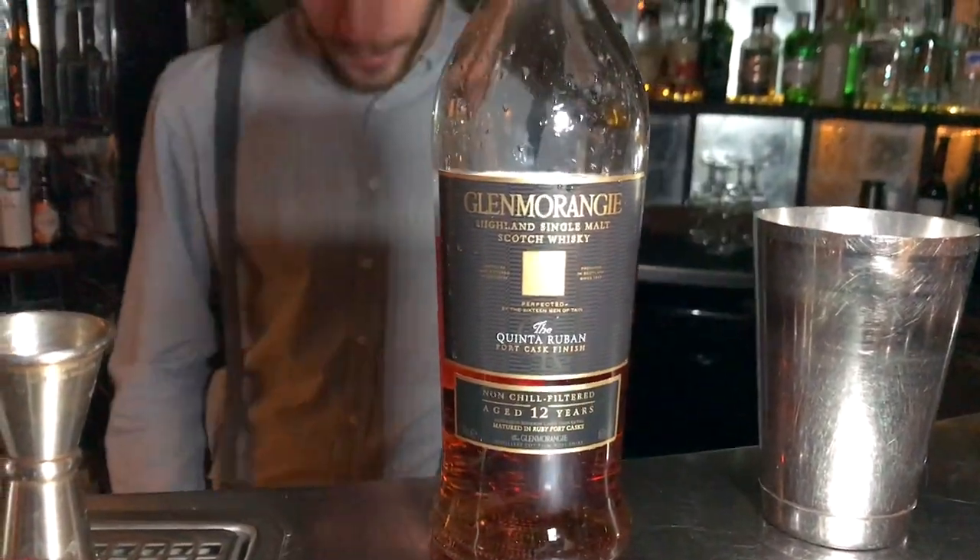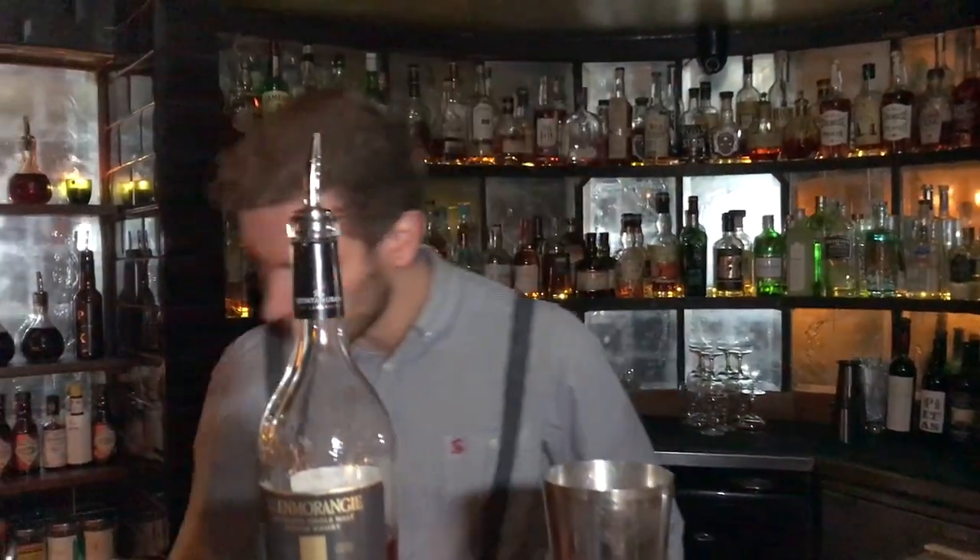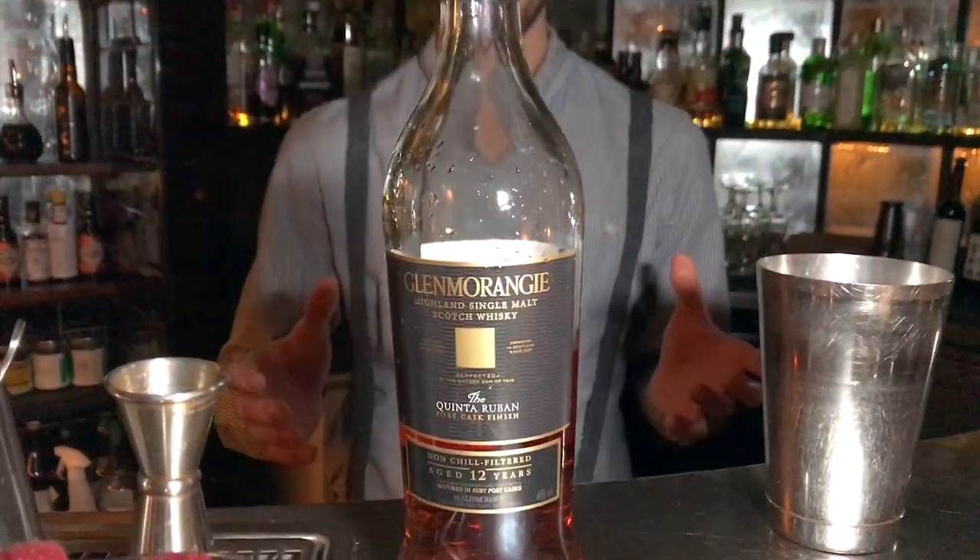And finally, we're going to use 60ml of the Glenmorangie Quinta Ruban. It took a lot of scotches, basically, to figure out which would be the right one for the drink, and I like to think we drank lots of scotch. But Glenmorangie just works super, super well. The Quinta Ruban is finished in port casks, and there's something in that whisky with the absinthe, with the Angostura bitters, which gives a lovely kind of mocha, cocoa nib kind of flavour to it.